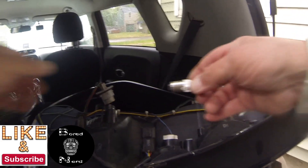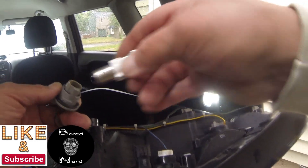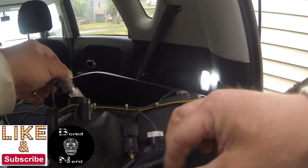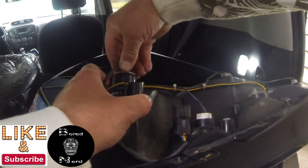I went with the Sylvania Zevo super bright — they were like 20 bucks on Amazon and they come with a lifetime warranty. I went with Sylvania because they're reputable. If you notice one side of the pin is higher than the other, just look inside to see which side is higher, then click it in.